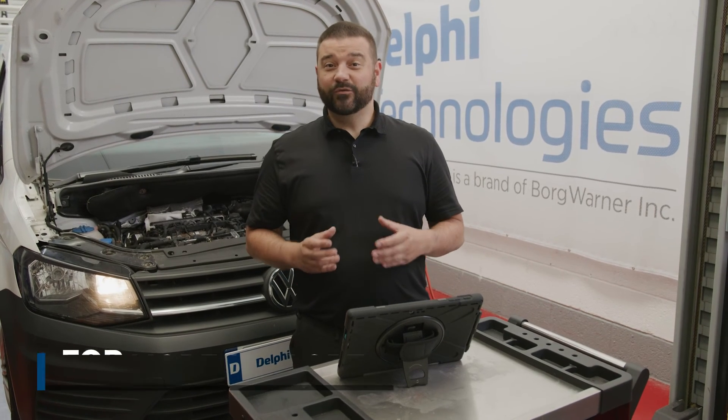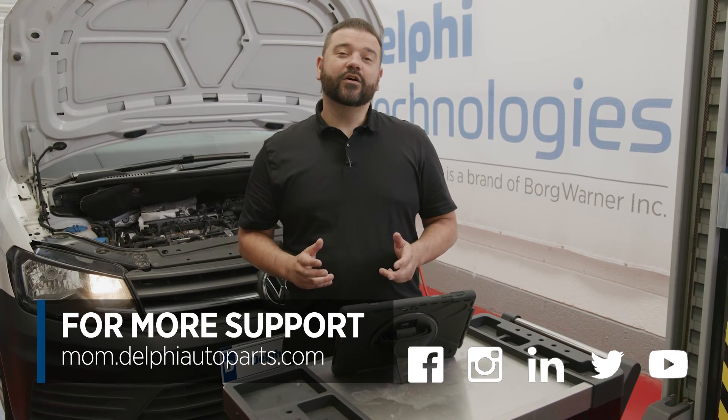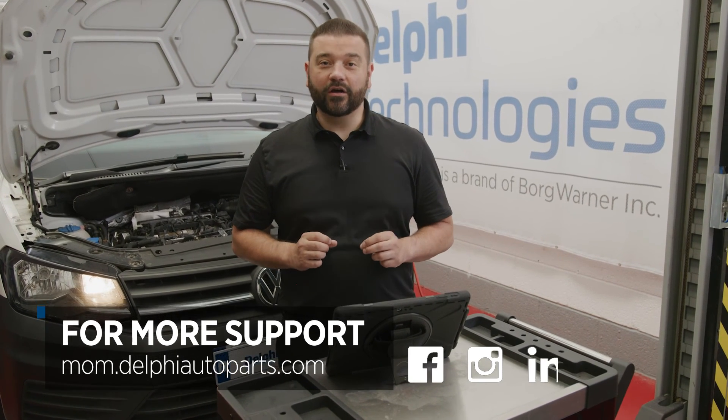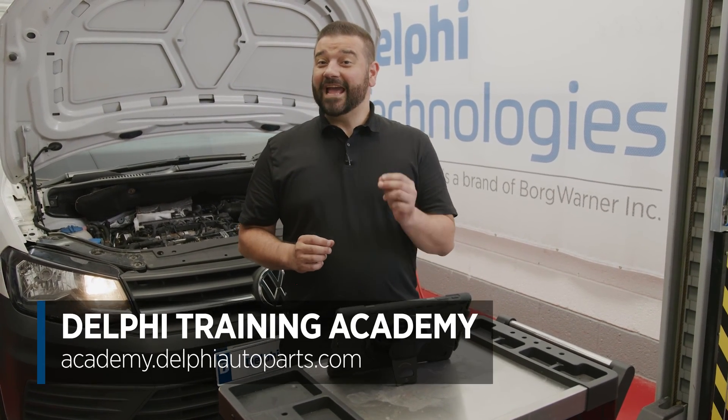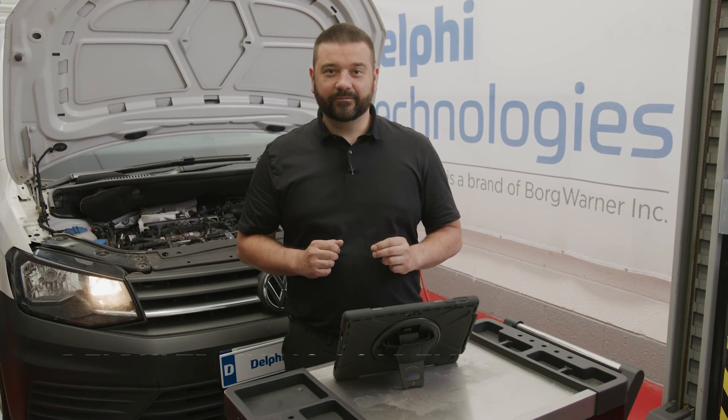Thanks for watching. If you want to see any more videos or tips, why not follow us on social media or visit our Masters of Motion online hub. For more expert-led courses you can visit the Delphi Training Academy. Thanks for watching.